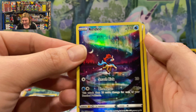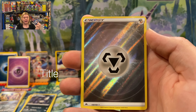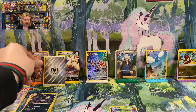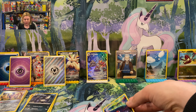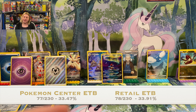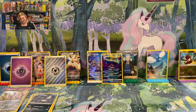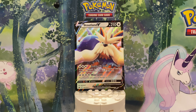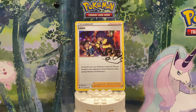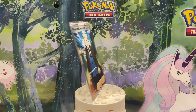Two packs left — let's see if we can get some end-of-box magic. These are the two extra packs I wouldn't get in a standard ETB, so it's nice to get them along with all the extra goodies. Pack eleven: Fighting Energy, Crushing Hammer, Luxio, Rescue Carrier, Bidoof, Potion, Galarian Mr. Mime, Sunkern, Koffing, Reverse Holo Digging Duo, and Pangoro. Nothing special again — pulled the Pangoro before.